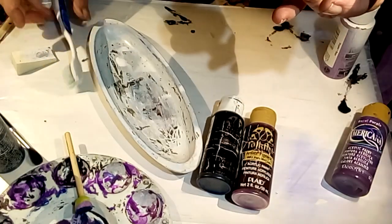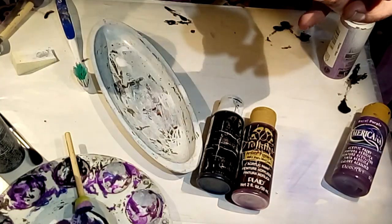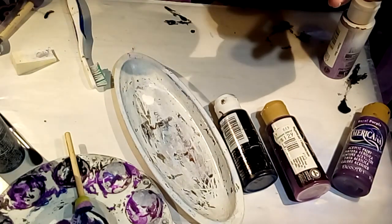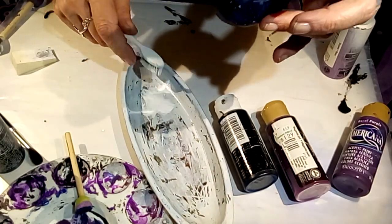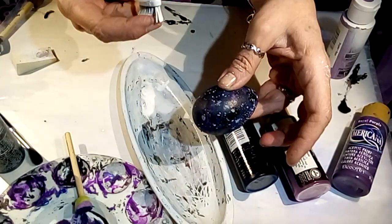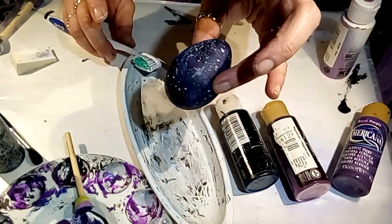For the stars, I just took some Americana acrylic paint in snow white, added some water, and used a good old toothbrush — or however you want to do it, some people use a fan brush. I used my finger to flick it and splattered little tiny splatters all over the egg. That's your stars.